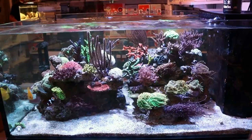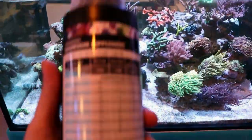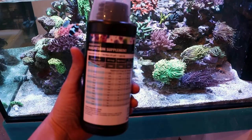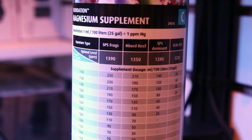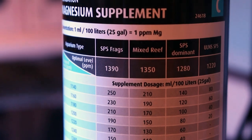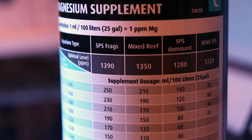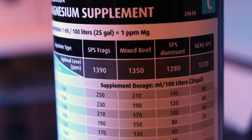Most brands, if you read on the back of a bottle — let's look at Red Sea here. If you check out the back of the bottle, it says you can keep your mag quite low. They're saying for an SPS tank, 1390; for a mixed reef, 1350; for SPS dominant, 1280; and ultra low nutrients, 1220.